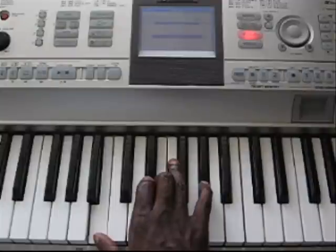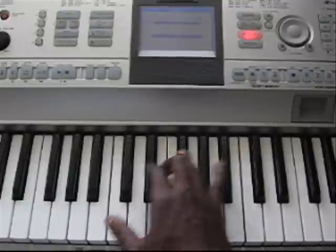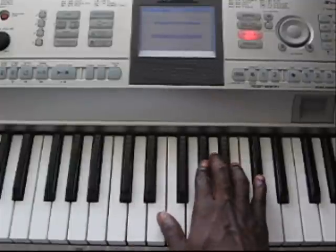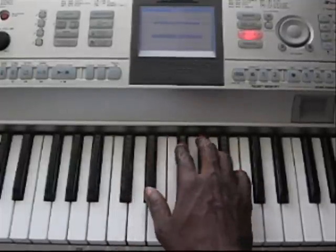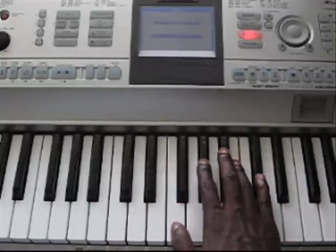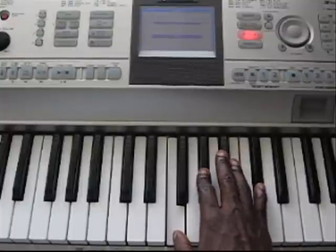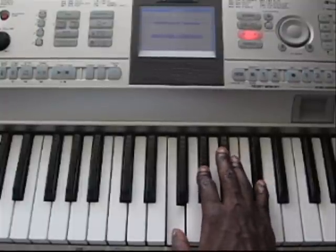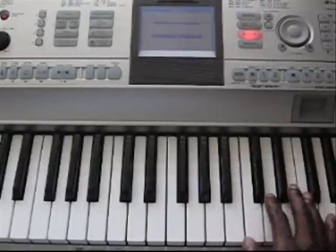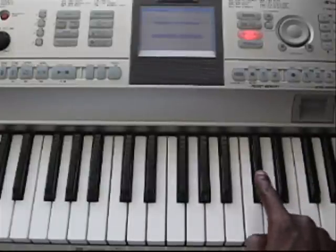Then you're going to add a B — that's a B natural, you're going to add a B after that. Then you end it off with this chord here: F, G sharp, C sharp, F, G sharp, C sharp. That's an F sharp, E, and a C sharp.